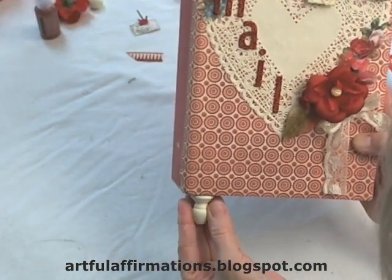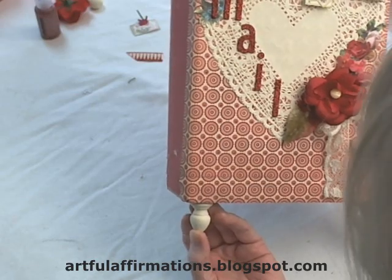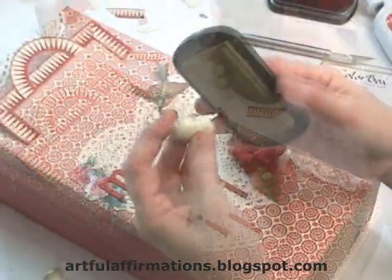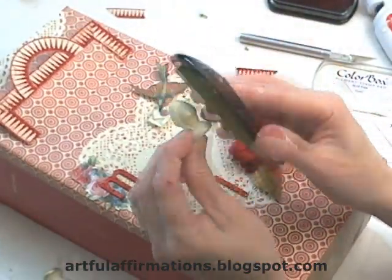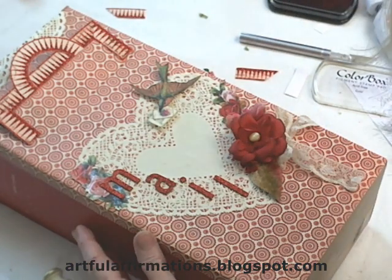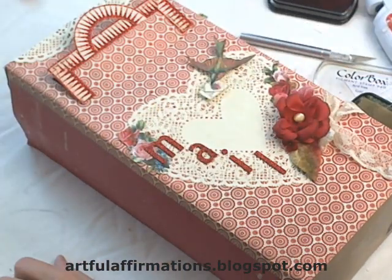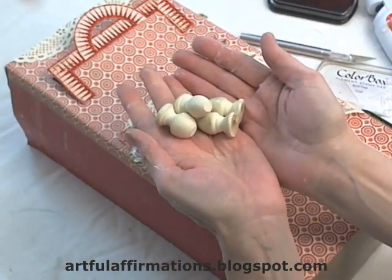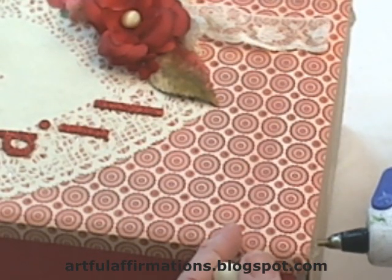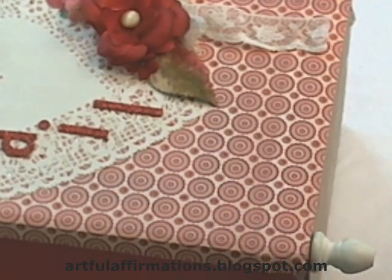I've just painted these little feet that I got at Michael's cream colored, and I'm going to give them a little touch of gold. You could also adhere them with Aileen's tacky glue or Elmer's glue, but I think that would take quite a bit of time to dry, so I'm going to use my glue gun. I'll put some glue in the corners and then set my feet on right up snug to the corner.